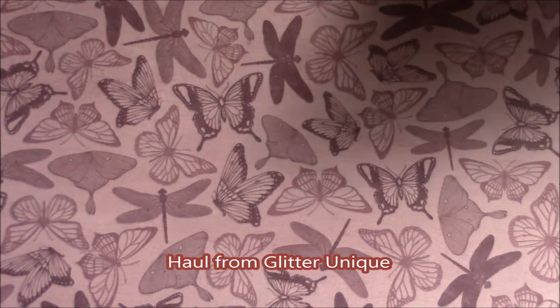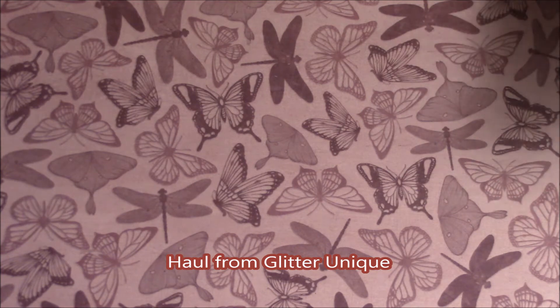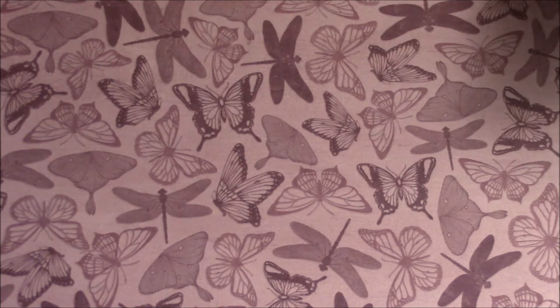Hello everyone, I'm coming to you today with some glitters that I received from Glitter Unique. It was my first time ordering, so let me get started.